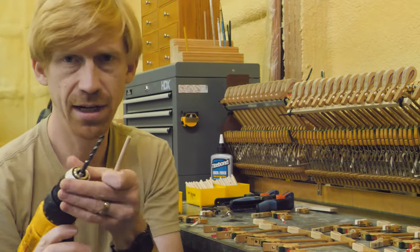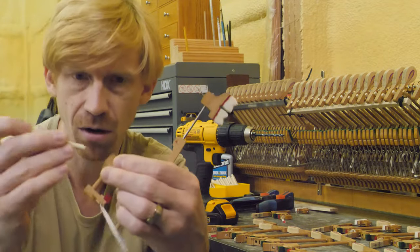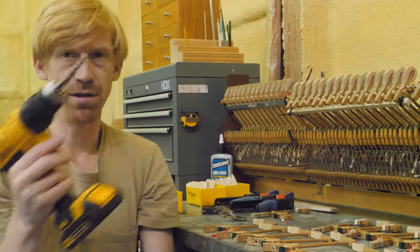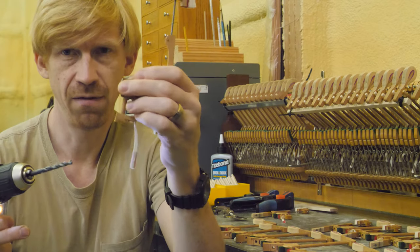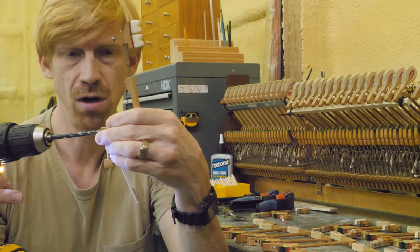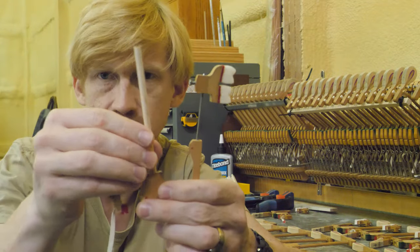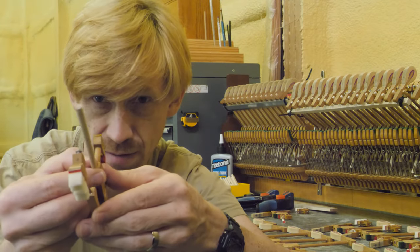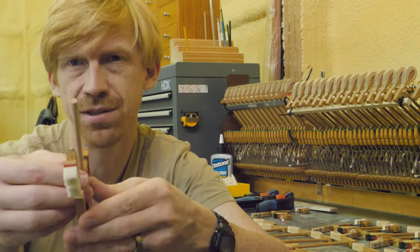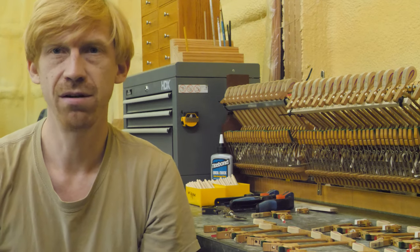They measure about 7/32nds of an inch, so I'm going to use a 7/32nds drill bit to prepare this hammer butt for the new shank, because right now it's too tight. Be careful not to drill too far into the butt — I want to leave the length exactly as it was. I can feel the shank go all the way down to the bottom of the hammer butt, but I also have a little play so I can adjust alignment when gluing. We'll knock out the rest of the set and get all these hammer butts prepared for hanging the hammers.